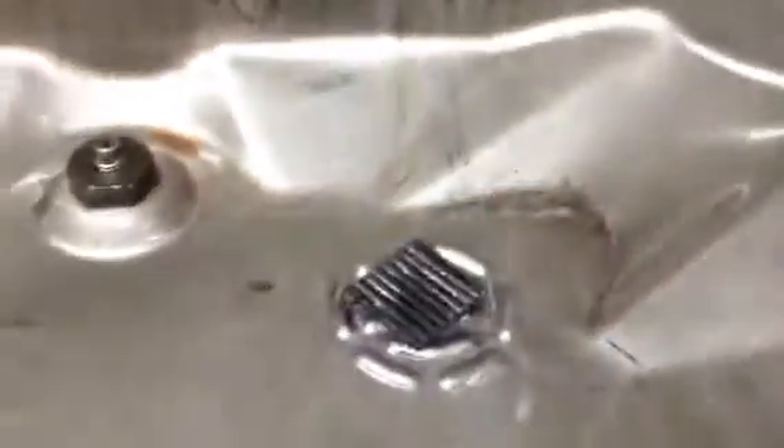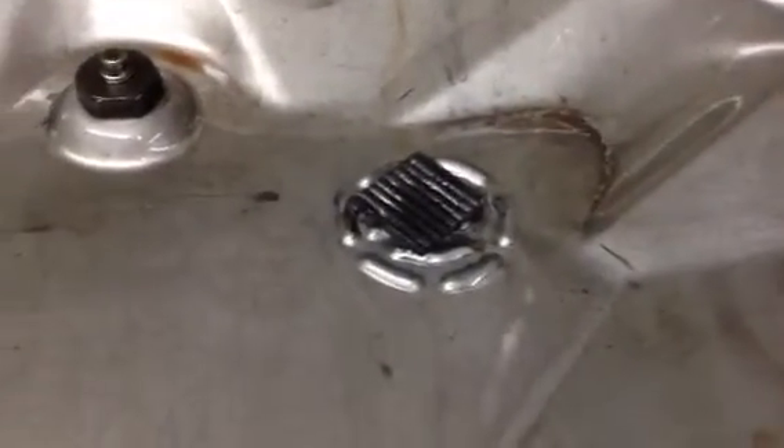The transmission we're talking about today is a 4L80E. This particular transmission came in leaking profusely from the front. We dropped the pan and saw that there was a lot of material present in the pan.